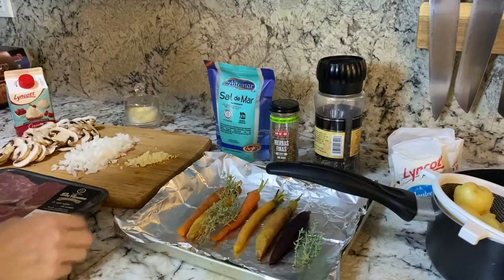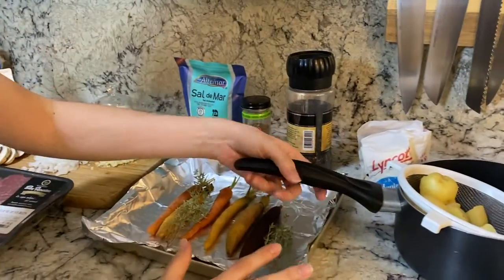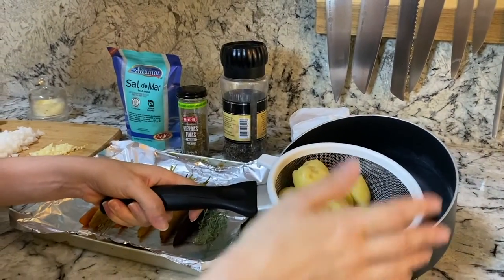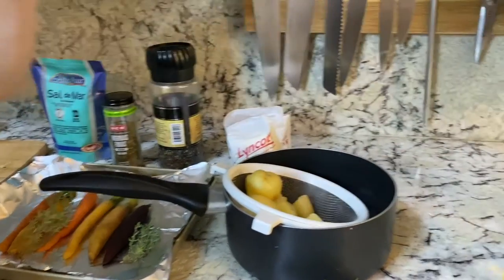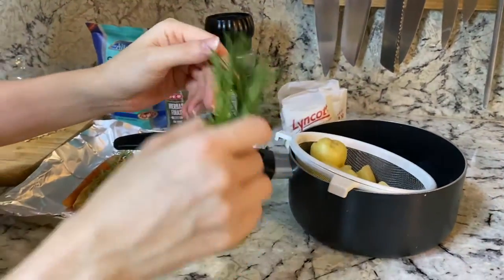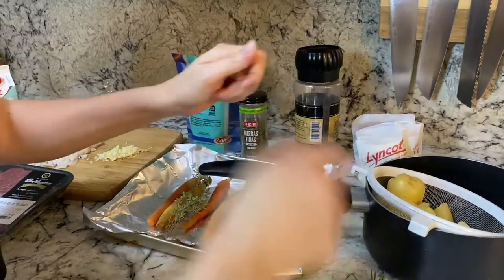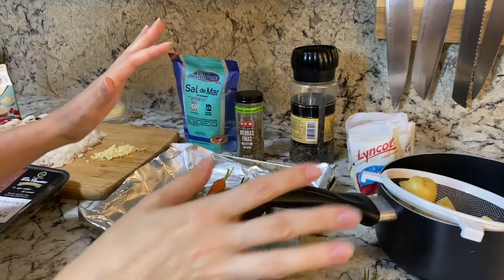And to join this wonderful steak, we're going to do two vegetables. First, we're going to do some potatoes. I've already pre-cooked them a little bit in water, and we're going to just drizzle them with olive oil and some rosemary. And we're going to add some salt and pepper and just put them in a pot. That's it — that's with the potatoes.